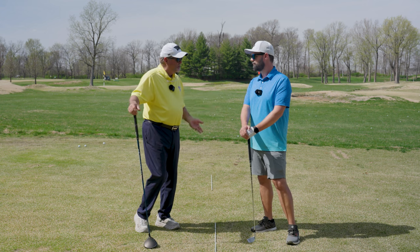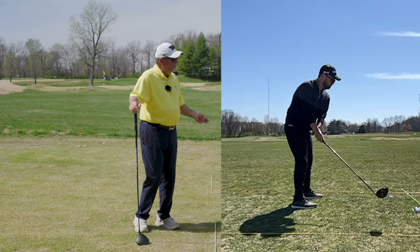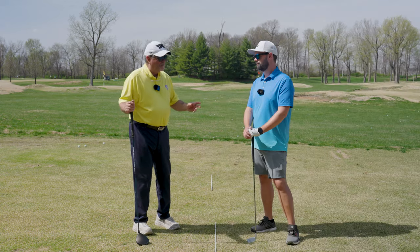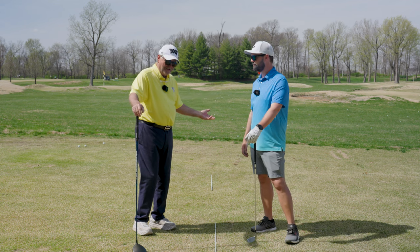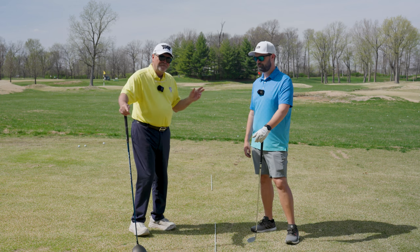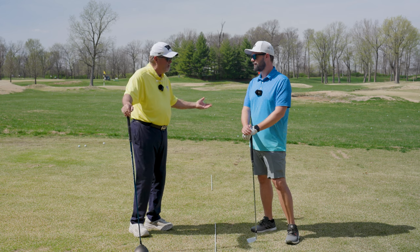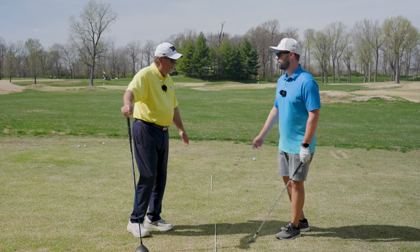The main thing we discussed before the camera started is that your body does things during a golf swing because it has to — it's reactionary. So if a player is early extending, that's not the problem, that's the symptom of something else. Or it's their way of generating club speed. Everybody's trying to hit it farther, and we talk about ground forces — vertical pressure into the ground is one way to develop speed.